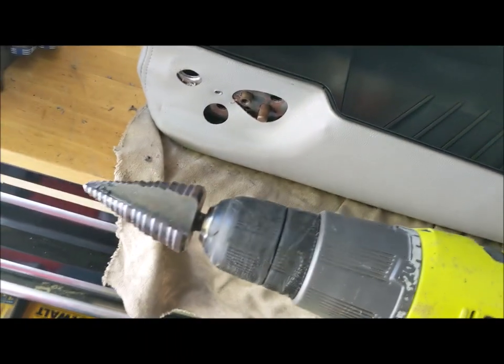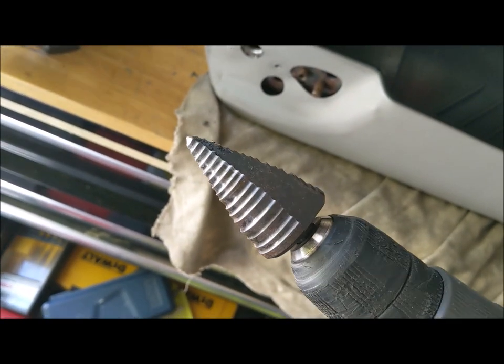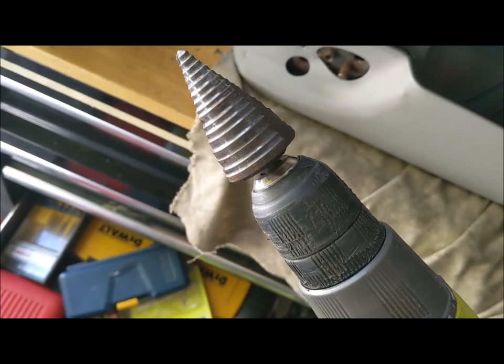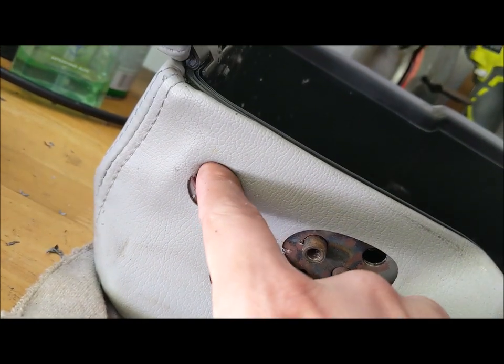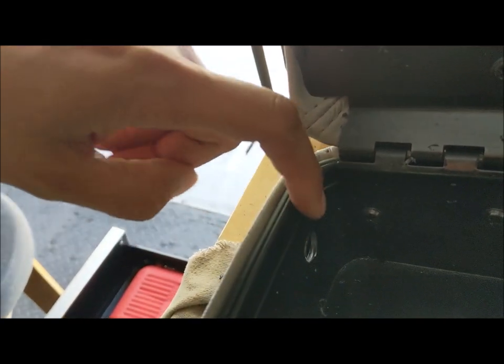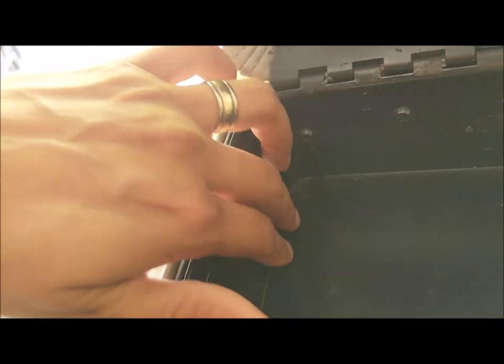What I'm using to drill the hole is a stepper bit. If you've never seen a stepper bit, they're capable of cutting through metal pretty easily — you decide how far you want to keep going and that determines the hole size. The shiny part is where I stopped, and that is big enough for the USB to pass through. I'm going to clean this up and on the inside put a black flush grommet with a little slit cut into it so it looks very clean and professional.